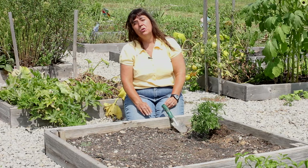Hello, this is Mindy McIntosh-Shutter from MnDAR the Gardening Gnome and Dirt to Dining University, and today I would like to show you how to plant marigolds with food plants.